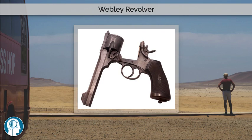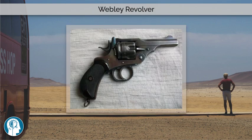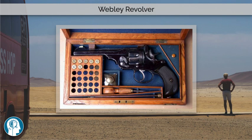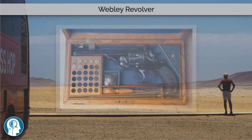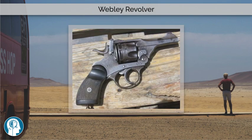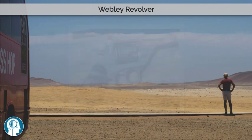The .455 caliber Webley is no longer in military service, but the 38-200 Webley MKIV variant is still in use as a police sidearm in a number of countries. With a modified, shaved cylinder and the use of a half-moon clip, the Webley MKV can fire the .45 ACP cartridge, although standard pressure .45 ACP cartridges exceed Webley proof loads and should not be used.